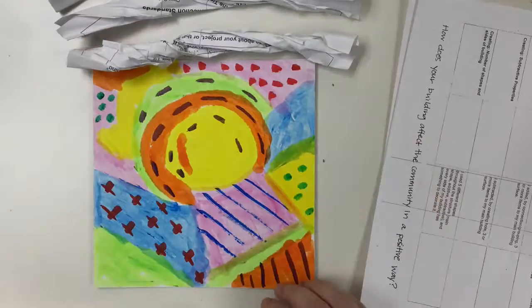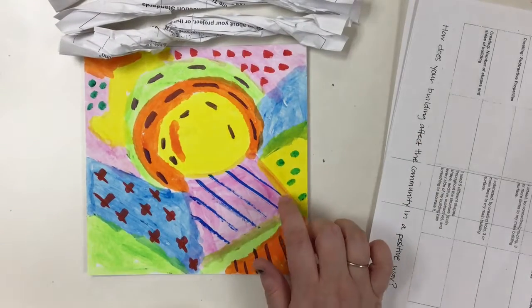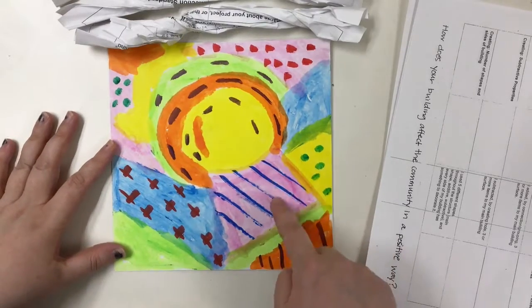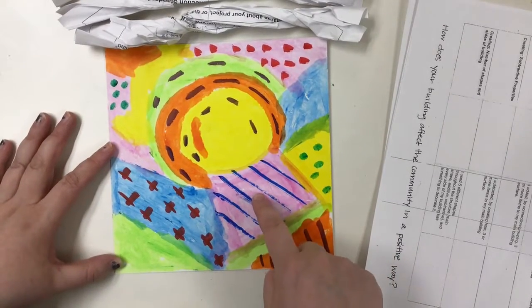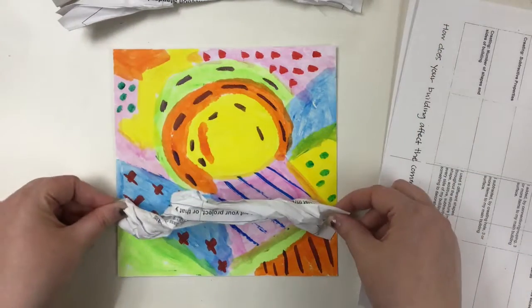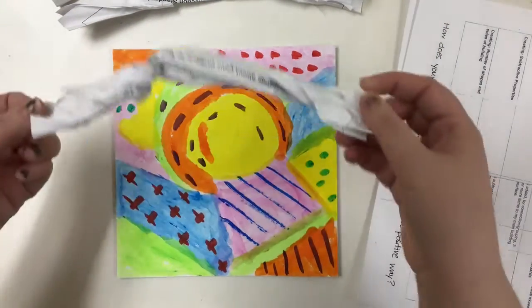Now that you have 3, we want to glue them onto here, and we want them to be curved. Kind of like if you think back to our line sculptures that we made at the beginning of the year — how we made a curved line. That's what we want to do here.